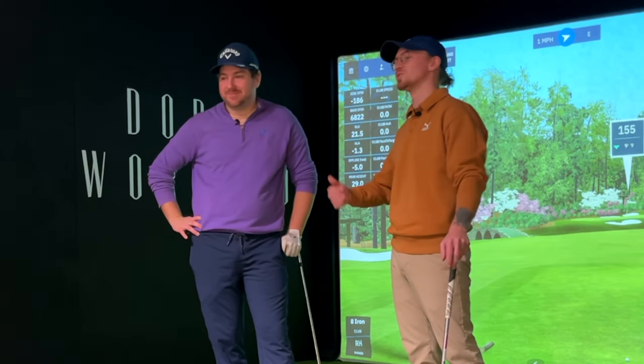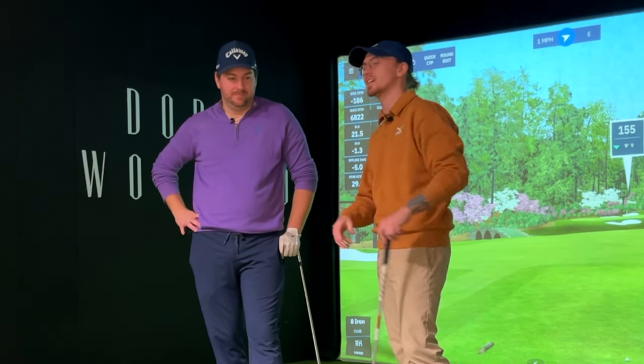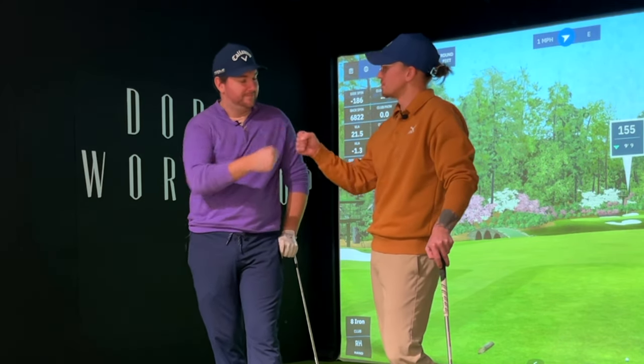All right, guys — Joe McIsaac. If you want to hook up with him for some lessons, details on the site, you know where I'm at. We'll see you on the next episode of The Workshop. Thanks for coming in.